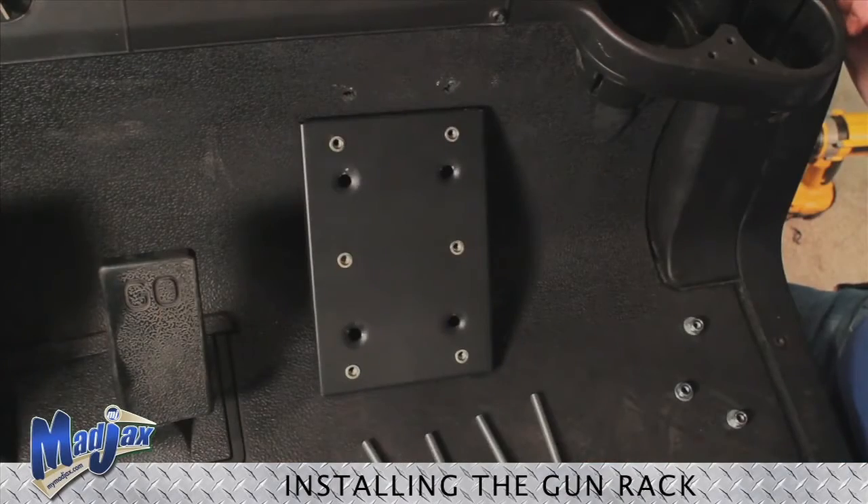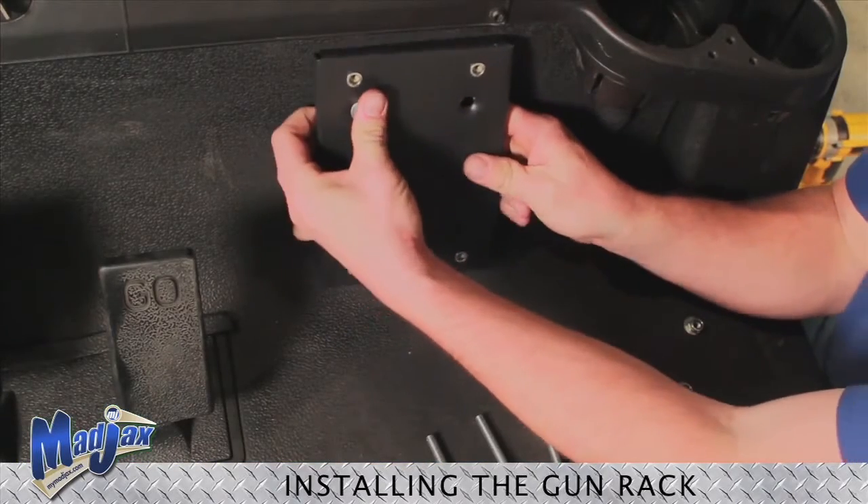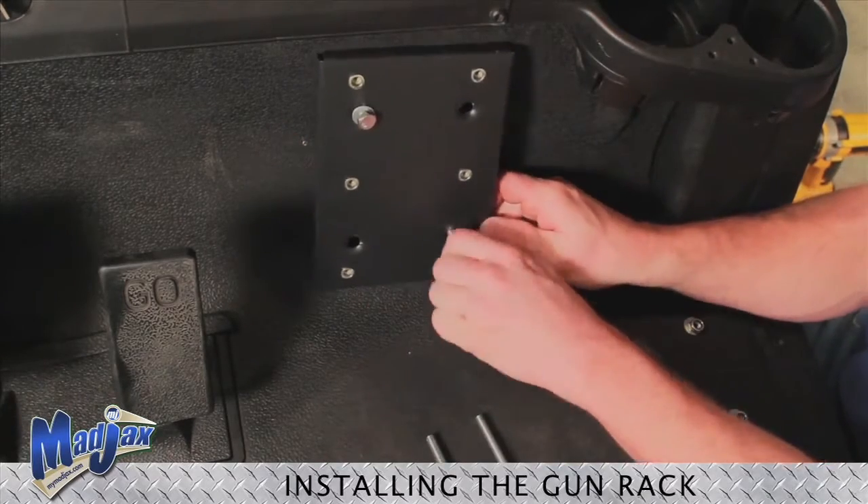Now we're going to fasten our bracket with the hardware provided. Insert your bolt through, then the washer and nut, and tighten.